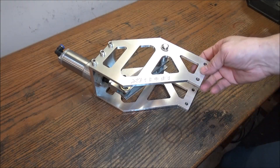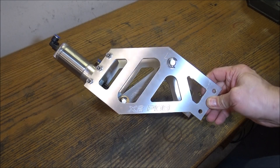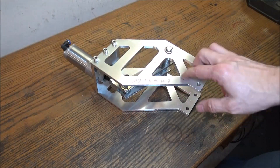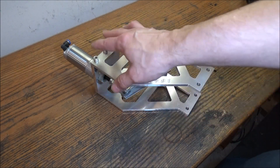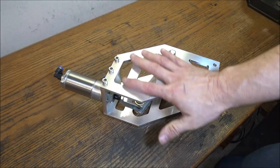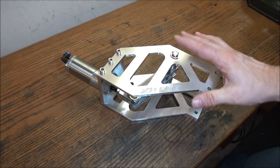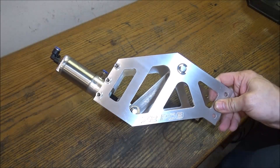I think the cost is reasonable considering there's about 20 to 25 minutes of machining in each side plate, and then you've got to machine and thread the top plate. So I think that plus materials, the cost is fairly reasonable. Stop by the website if you're interested in one of these X2 power draw bar kits.